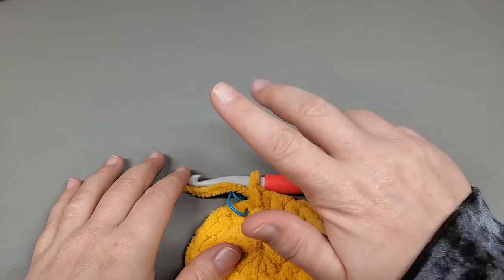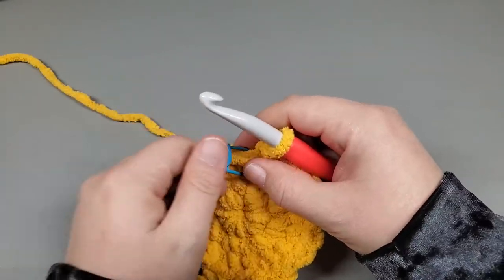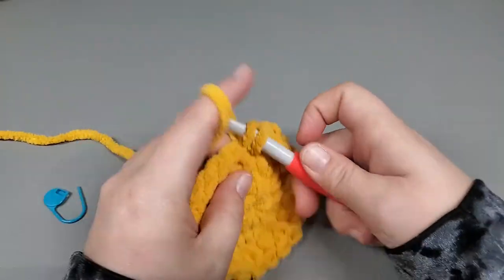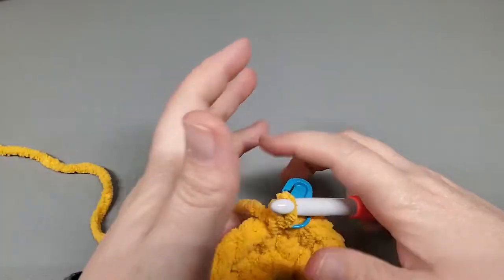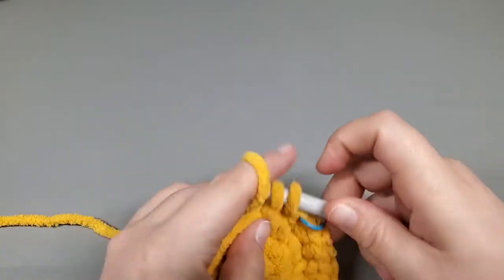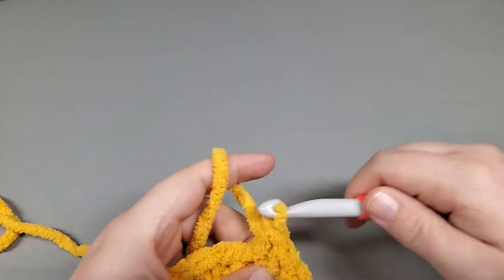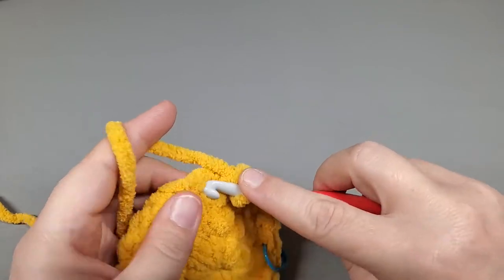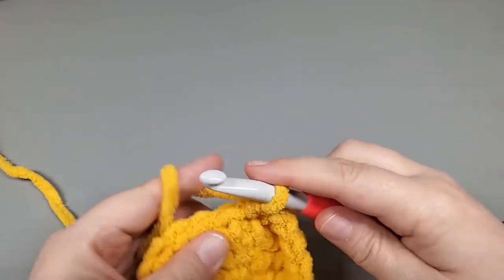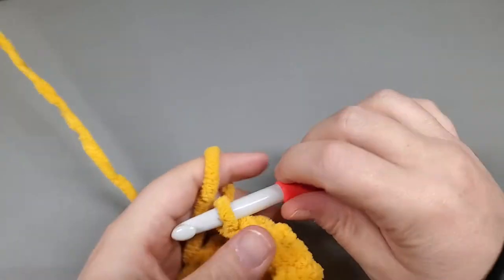Now we're going to work rounds 4, 5, 6, 7, and 8 - five rounds. All we're going to do is single crochet into each stitch all the way around. Work that first single, stop and mark it, then just work one single into each single all the way around. Repeat that for rounds 4 through 8. I'm going to finish this off camera and come back when I'm just finishing round 8.